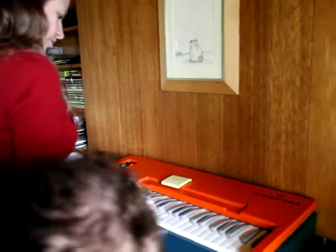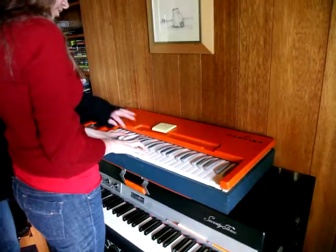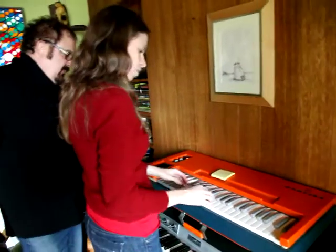Where's my A? And you can't play chords on the black keys. You can or you can't? You can't. Weird.